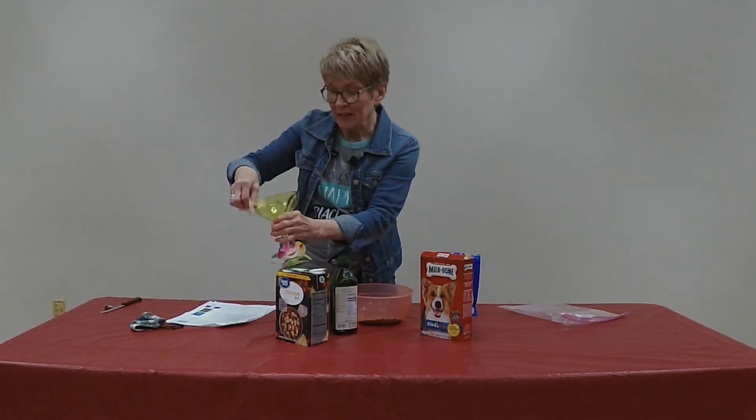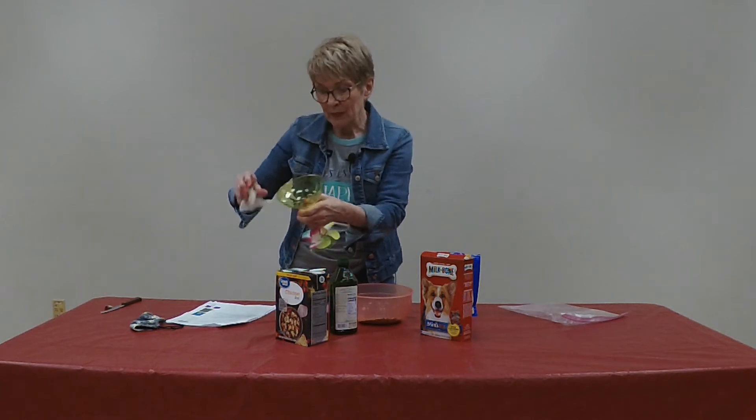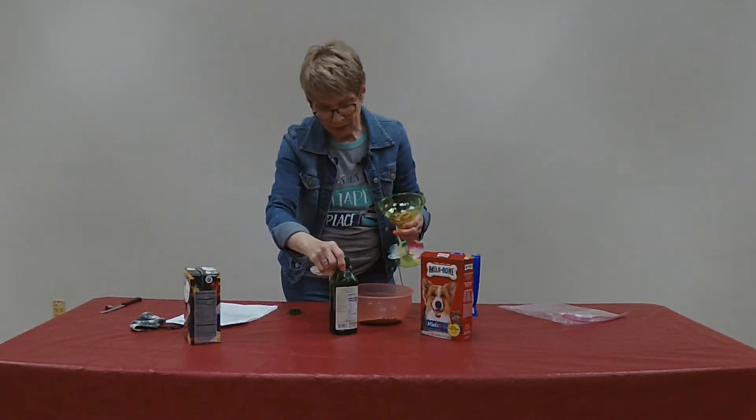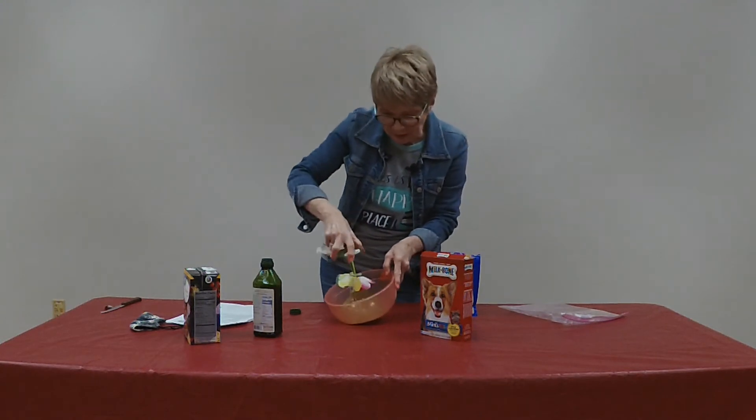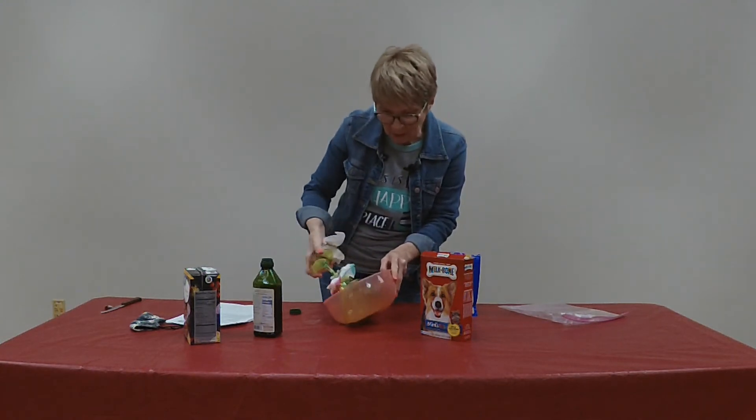I'm going to wipe the rim of the glass with the oil, which will allow the crumbs to stick. And then we'll just spin those around in there.